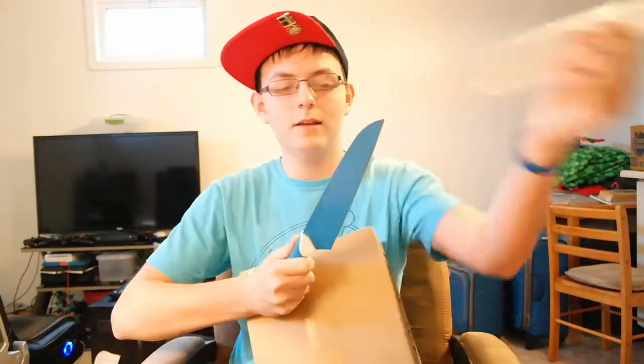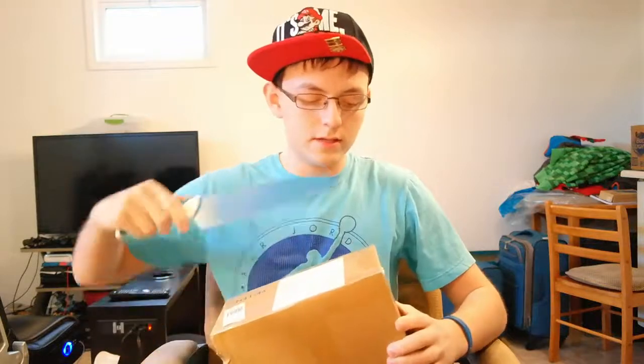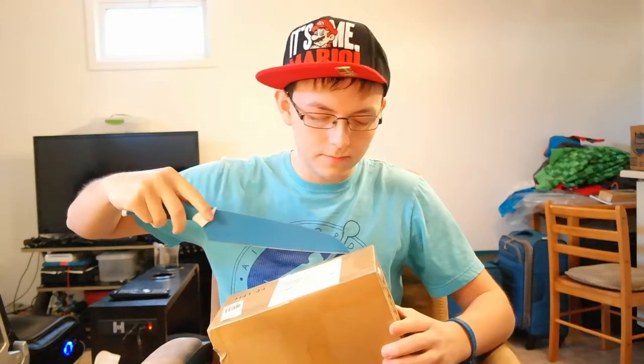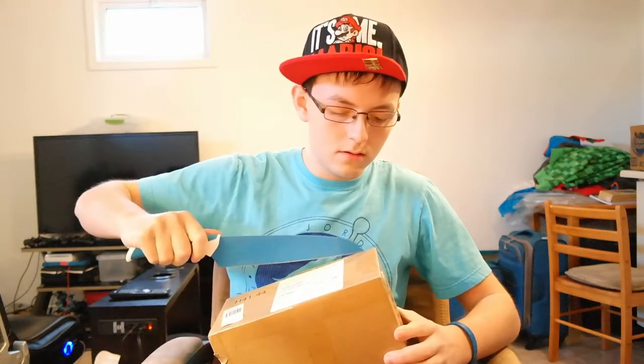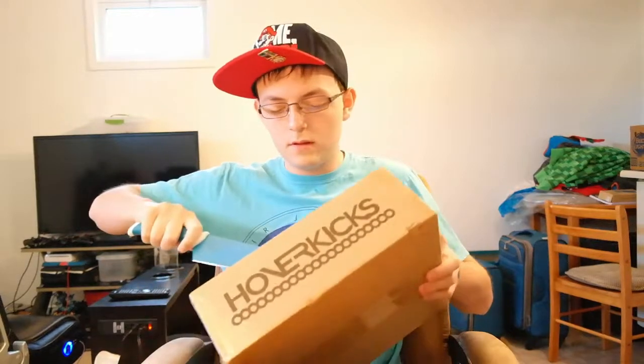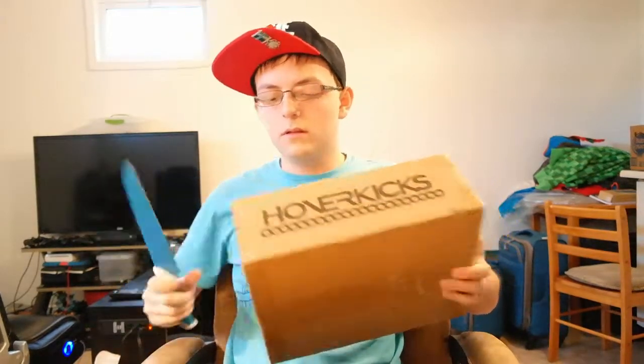I got the knife ready in hand. I know it's a little excessive, but you know what, we'll get the job done — hopefully, so I won't stab myself. There we go. There's one incision made. There's another one.